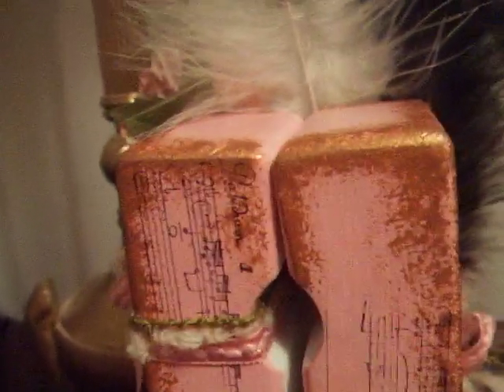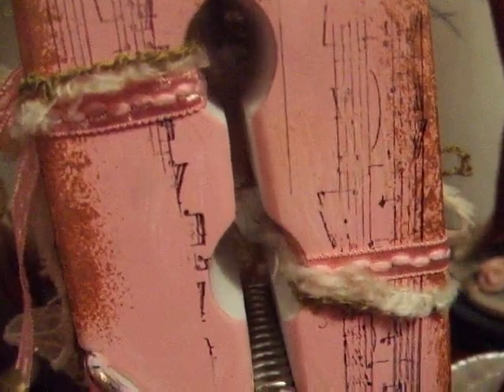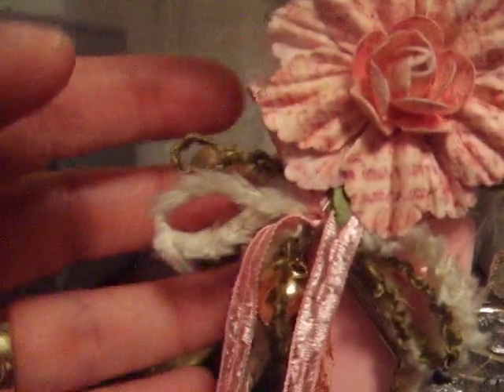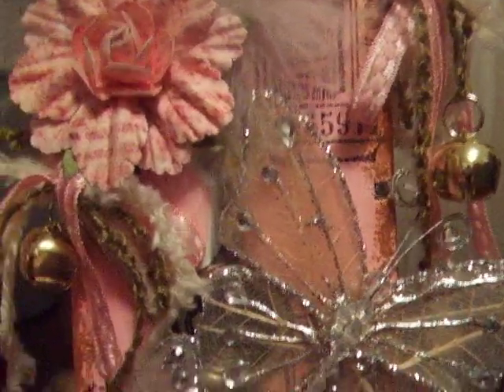I wanted to show you that it was white, but what I had done was I had given it about 10 coats of pink acrylic paint. I used my gold dauber paint — you know me with that already. And I stamped it with my music stamp and a script stamp. And finally, the front of it, I have some really pretty fibers here that I bought online, and I have some bells, little baby bells hanging on both sides.